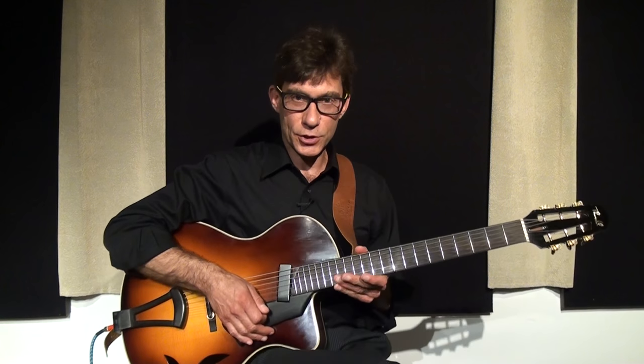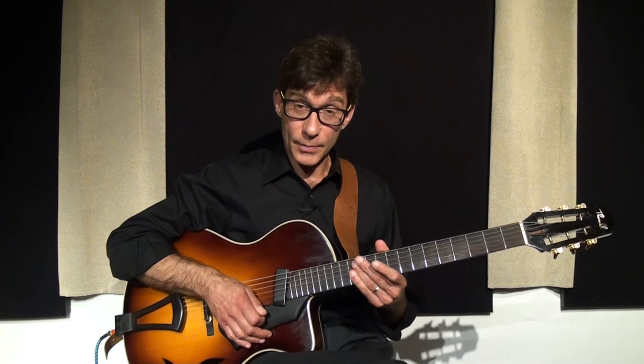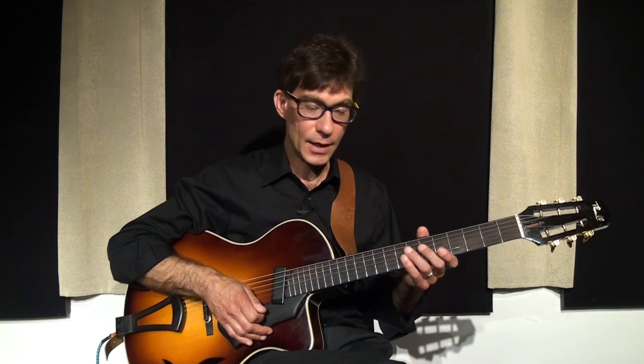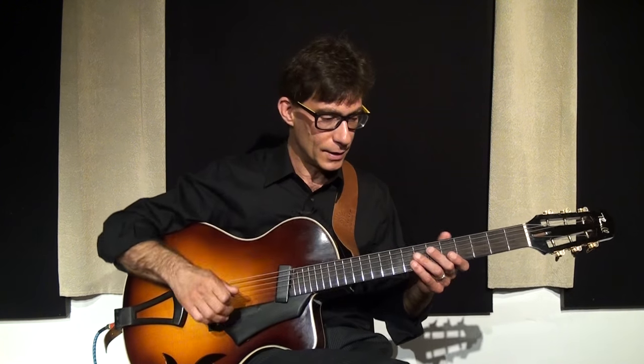Okay, now we're going to demonstrate some of the techniques I was discussing up to now. We're going to take the first half of After You've Gone, and I'm just going to start playing it straight and almost boring — just like me, straight and almost boring. So here we go.